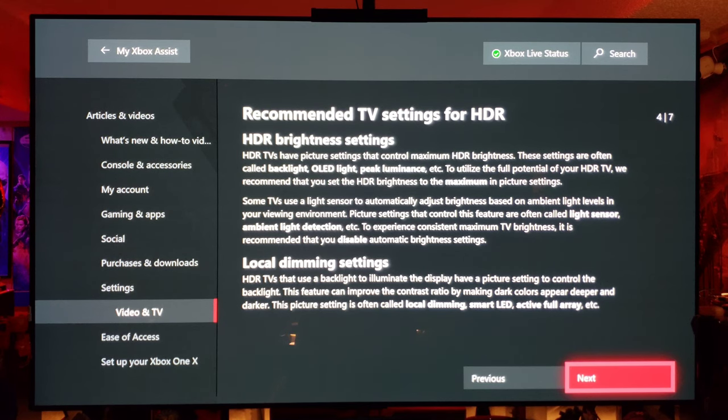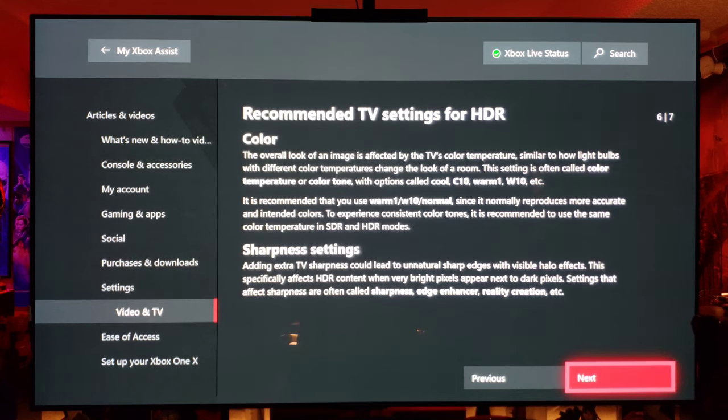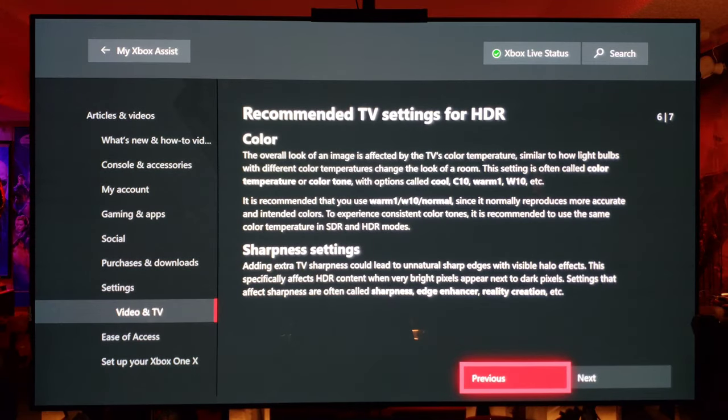Local dimming — we definitely want to turn that on, but it should be disabled when you're in game mode anyway. We don't want all the other extra stuff going on which can hinder our HDR gaming performance. SDR brightness — we're not worried about SDR because we're going HDR. Color — I normally recommend warm one. Sharpness settings: I like five. Turn off your edge enhancements or anything else like that going on in your TV.